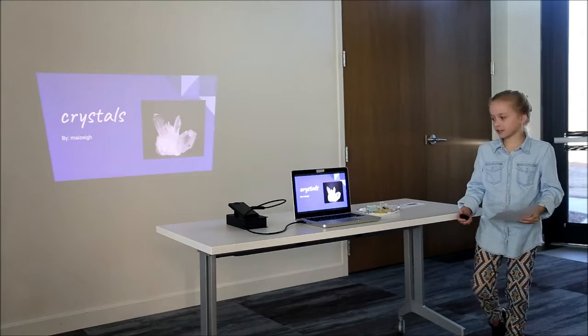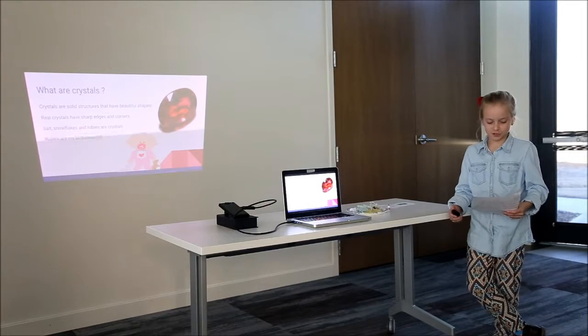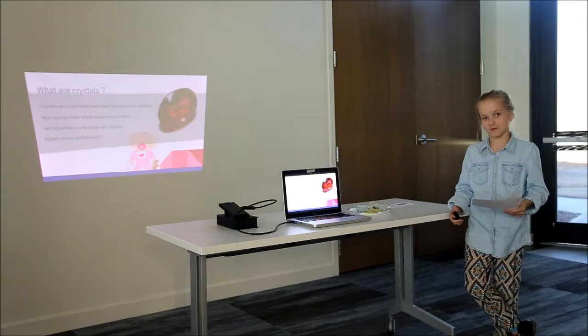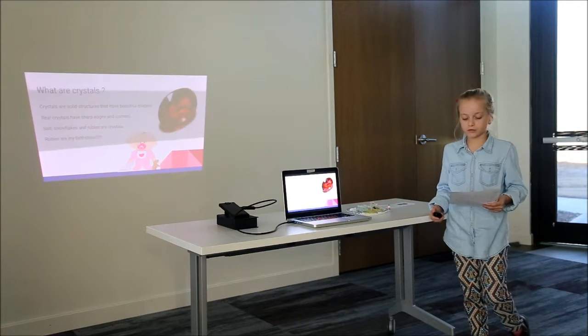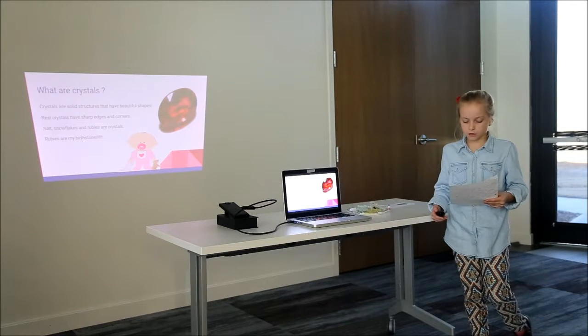Today I'm going to be talking about crystals. What are crystals? Crystals are solid structures that have beautiful shapes — that's only my opinion. Crystals have sharp edges and corners. Salt, snowflakes, and rubies are crystals.